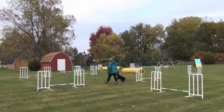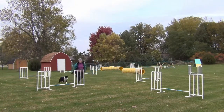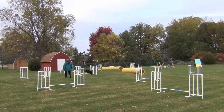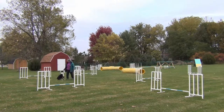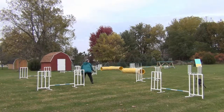This time he knocked the bar, but my solution to bar knocking is to just stop the action, go back, put the bar up, and start again. Willie seems to have no problem with it. However, for a lot of young dogs this would be very demotivating, so it isn't necessarily something I'd recommend for everyone.